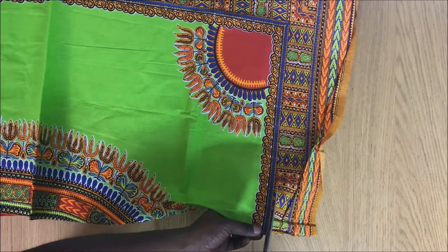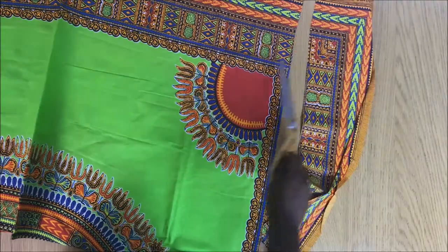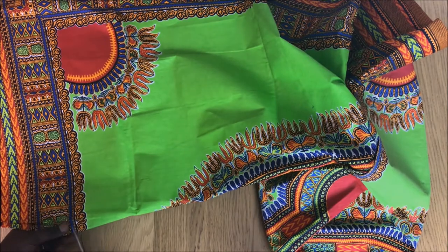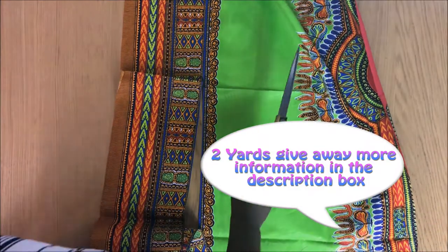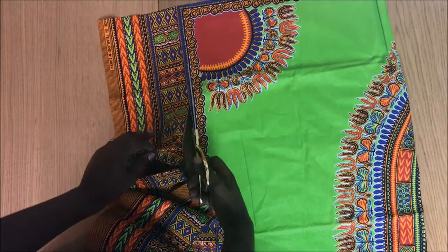I'm starting by cutting the edges of the fabric and keeping them aside so I can use them for the handle. I cut the fabric horizontally — it comes with two yards — so I'm cutting half of two yards horizontally. It's like one yard, but not really one yard.